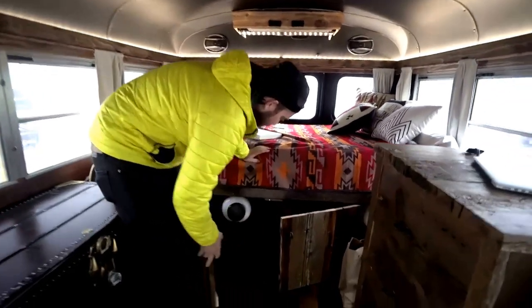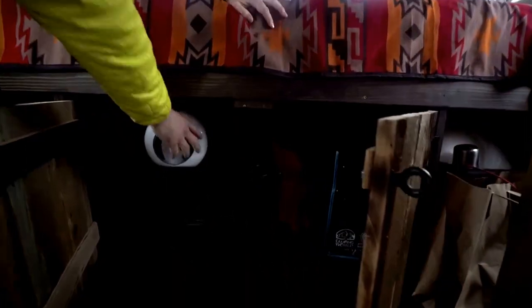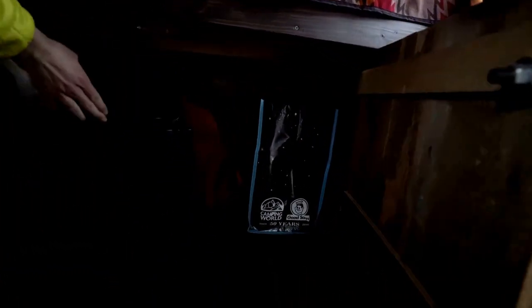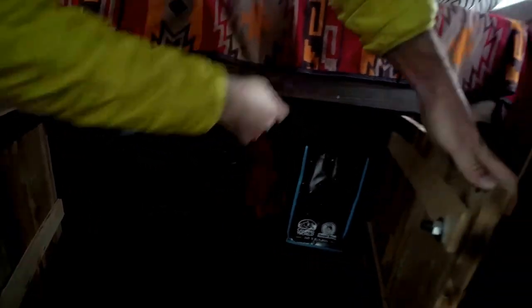There's a little storage area back here. I have some protein powder, a thing full of food right now, some shoes, and some camera equipment.